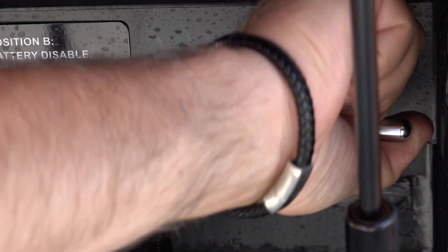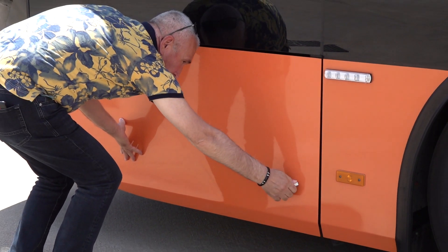Open the service cover and turn off the master switch. There is no need to turn off the master switch if the vehicle will not be shut down for a long time.